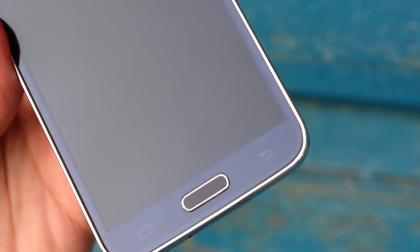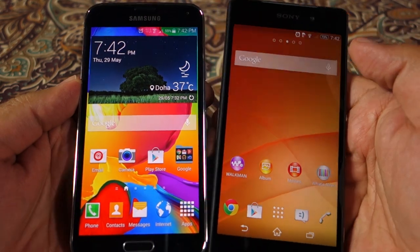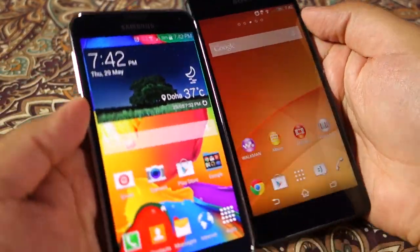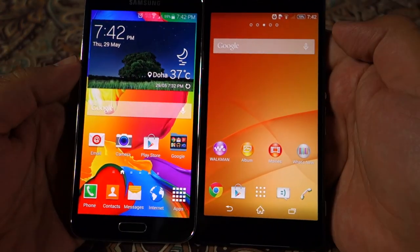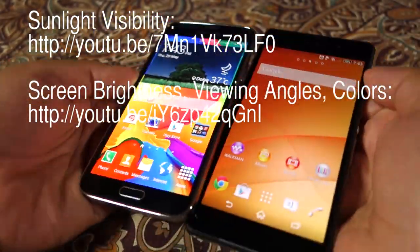The ergonomics are a little bit better on the S5, although the capacitive buttons are very easy to accidentally press, which can be annoying. Next up is the display. Both devices have gorgeous, big displays with saturated colors and very bright screens. However I give the win to the S5 because of brightness, sunlight visibility, and color accuracy, which is better than the Z2. The Z2 has a slightly oversaturated screen. If you want to compare sunlight visibility and color accuracy, watch my dedicated video — the link is in the description and on screen.